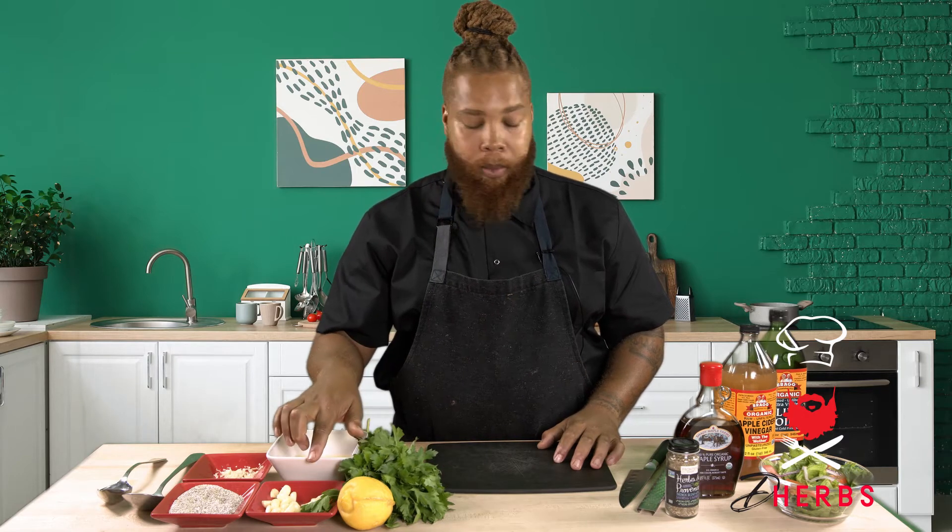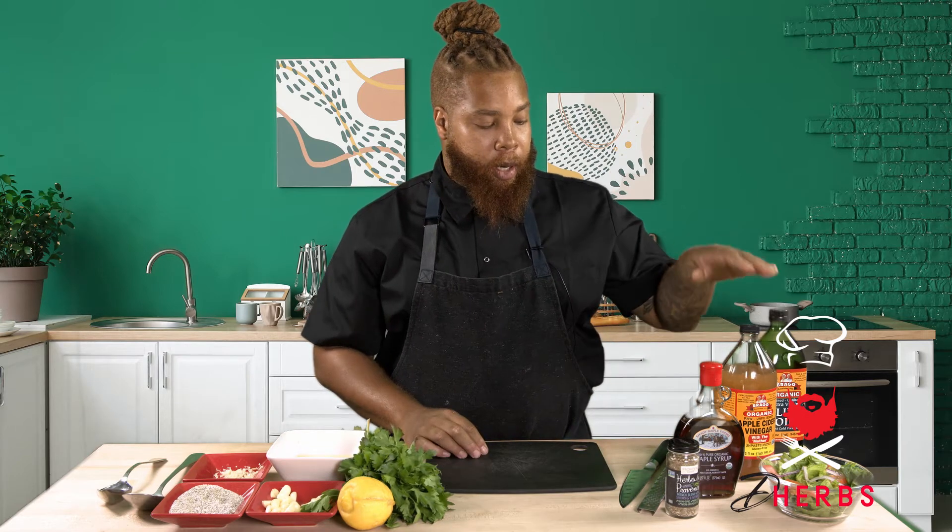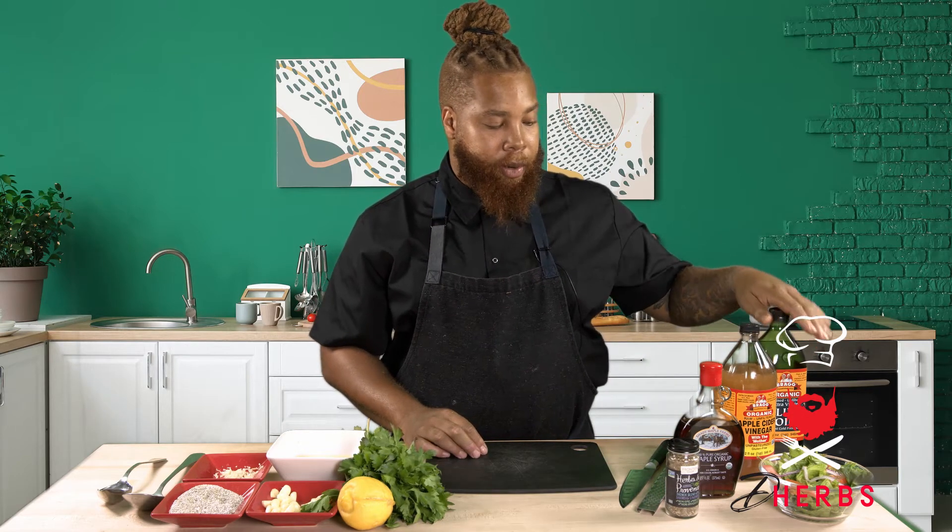Really flavorful. We're going to be using some fresh herbs today: flat leaf parsley, some lemon, some freshly grated garlic, maple syrup, extra virgin olive oil, and some apple cider vinegar.